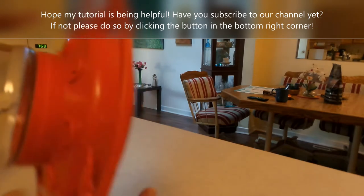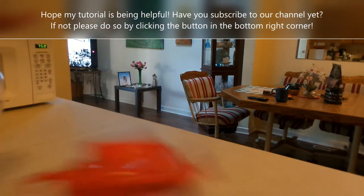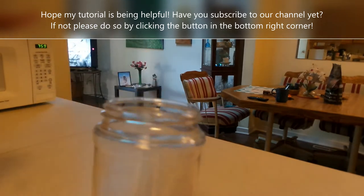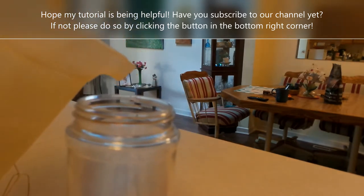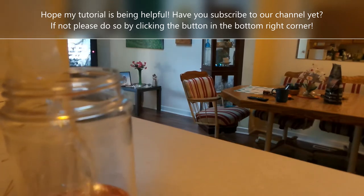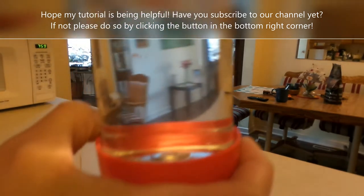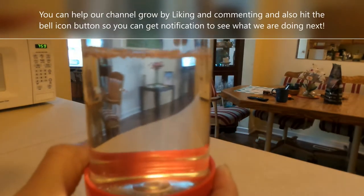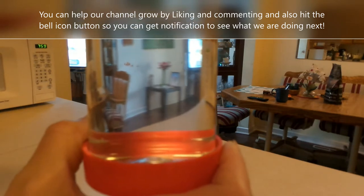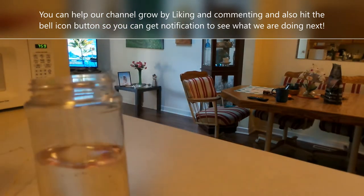I'm gonna screw this in the back here. Like I said, I used a quarter cup of white sugar only and water — let it dissolve. No dye at all. Dye is not good for the hummingbirds.